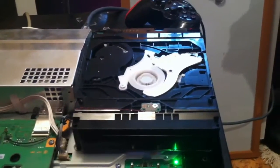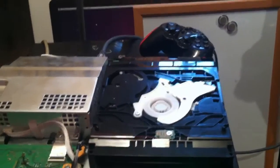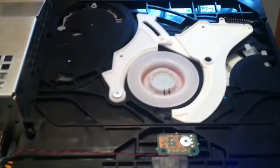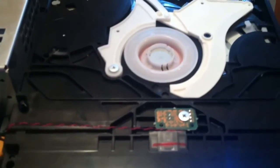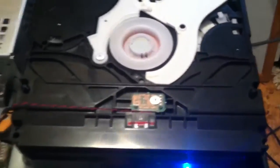Here's what happens when I try to put in a disc after replacing the laser inside. Absolutely nothing — not even spinning. Now when I eject it, it ejects normally.